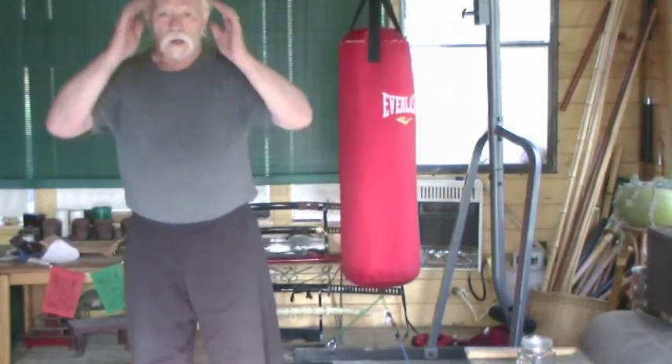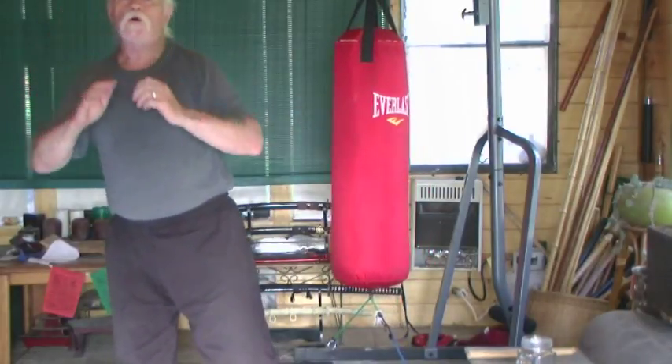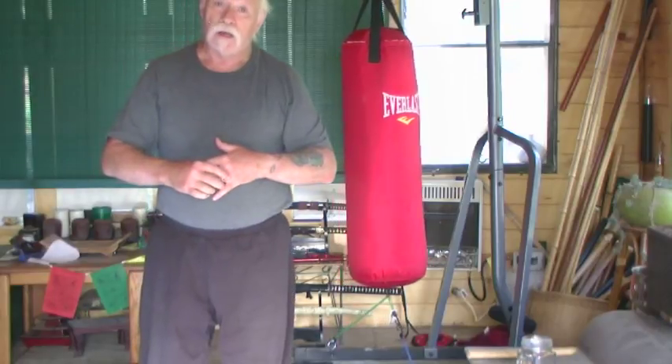One of the ways I practice for the uppercut is to drop down under a line, stand up, uppercut — drop down, stand up, uppercut — over and over again. I do that until my legs feel like they're going to give out, because that's what you need — it's part of your cardio training.